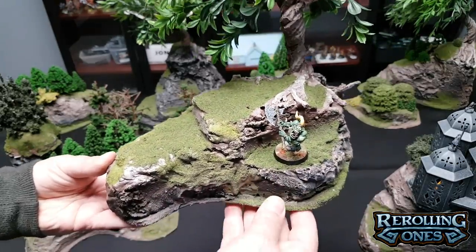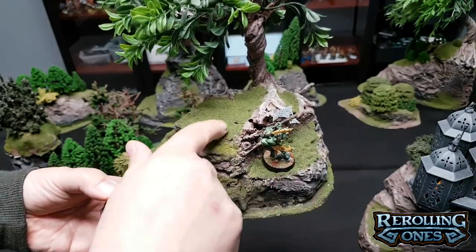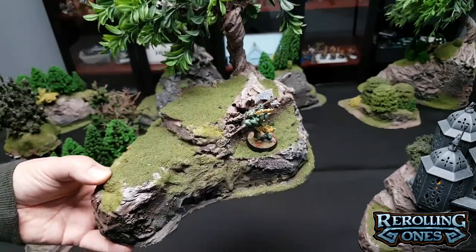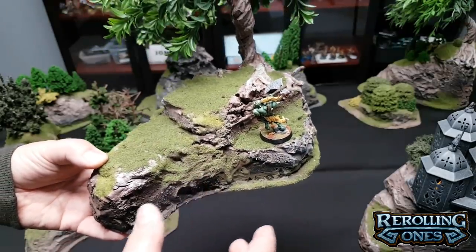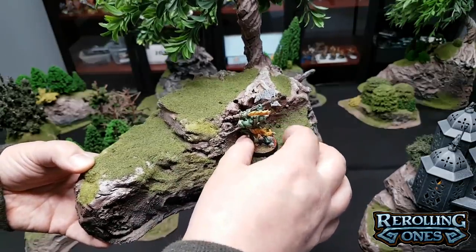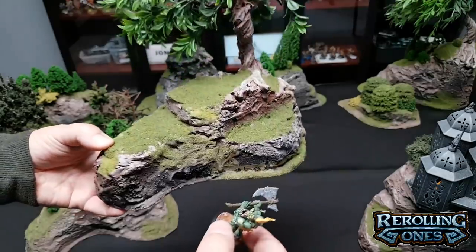Age of Sigmar has some issues with terrain where your guys are trying to pile in and maybe there's a dude up here — if this is less than or more than half an inch, you're not going to be able to attack them because there's no wobbly model syndrome in AOS. So just something to think about if you're making AOS terrain, or terrain for any other system. You want your dudes to be able to make combat with each other, because it's a game you're trying to play, not a perfect simulation.